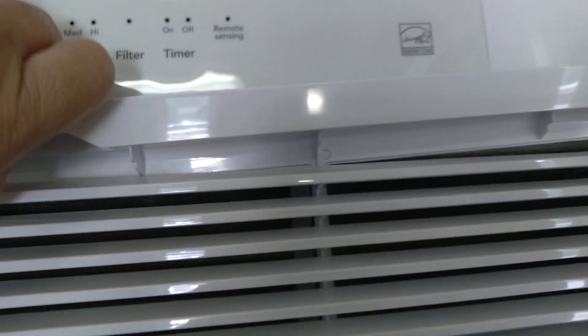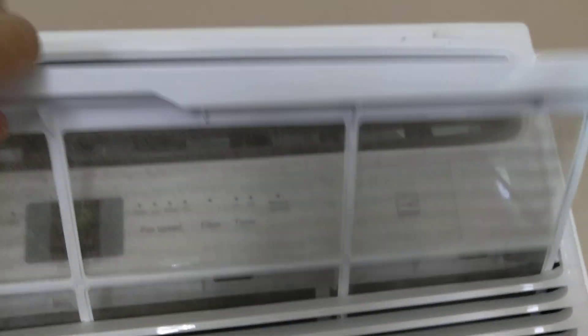The filter is right here. So it's a super easy, easy breezy filter. There you go.